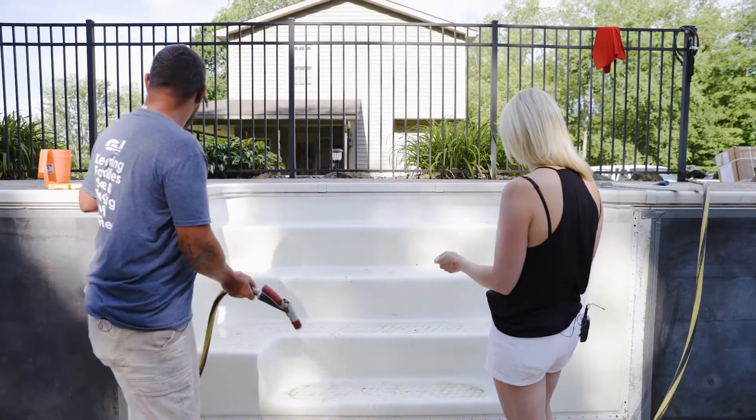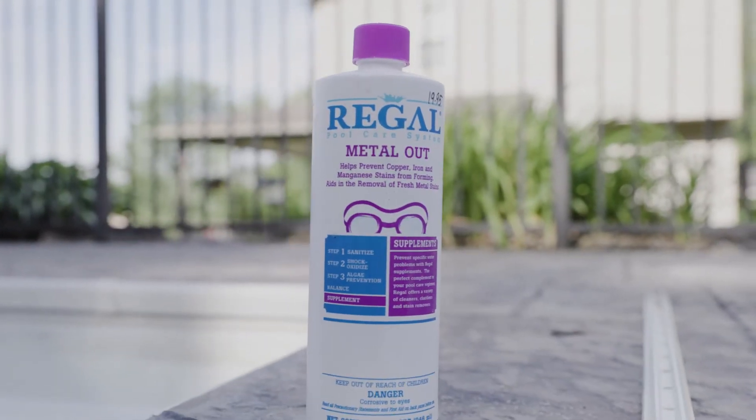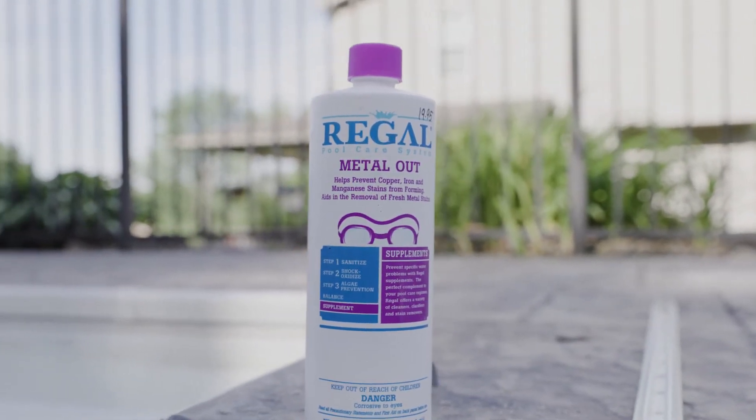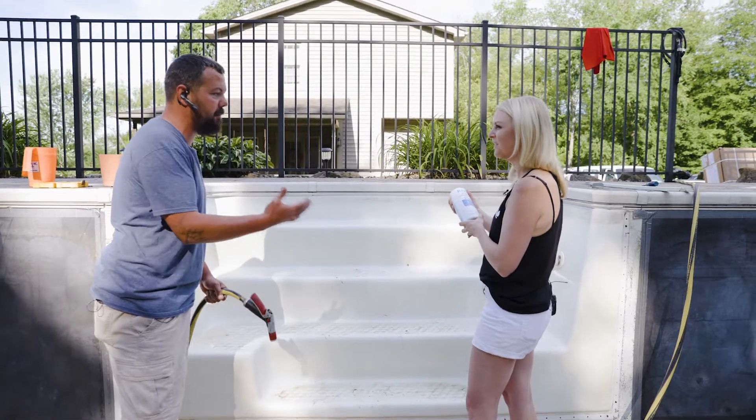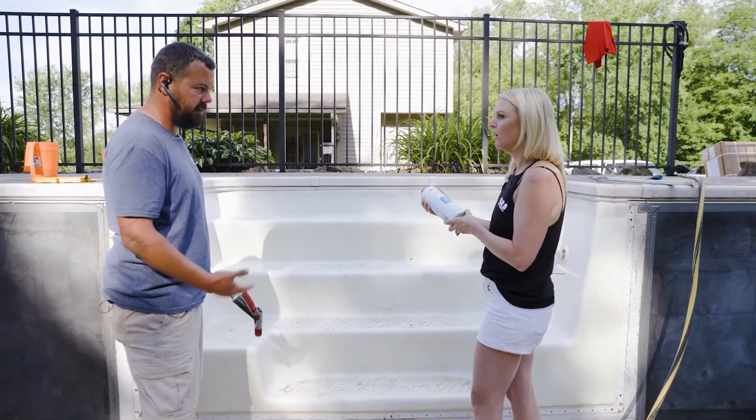We spray them all down and we use metal out because they have hard water here. They don't have city water, so normally these start browning over years, and Ron doesn't use a lot of metal out here. What they start to do is they start browning. So we bring them in, we clean them, spray them all off, and it helps bring back the white a little bit. They're not going to be perfect like they're brand new, but it'll help bring some of it back.